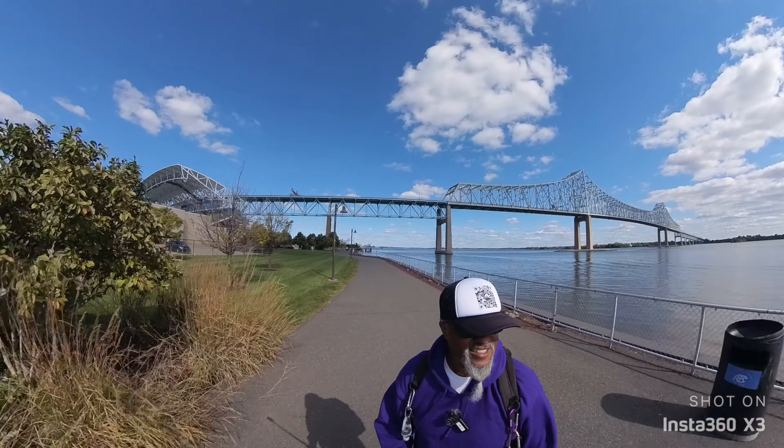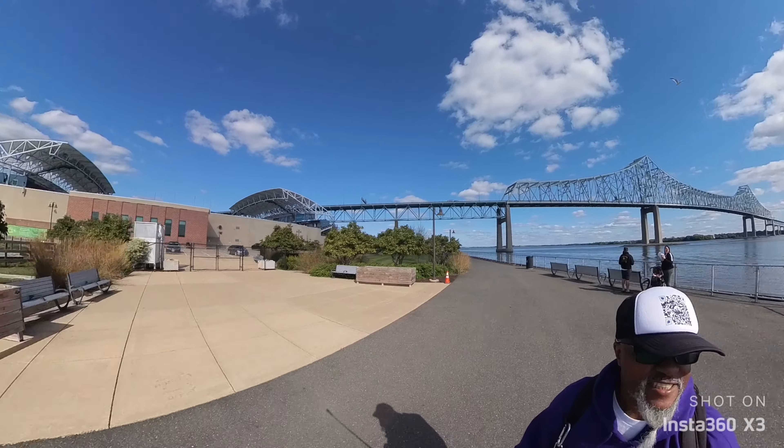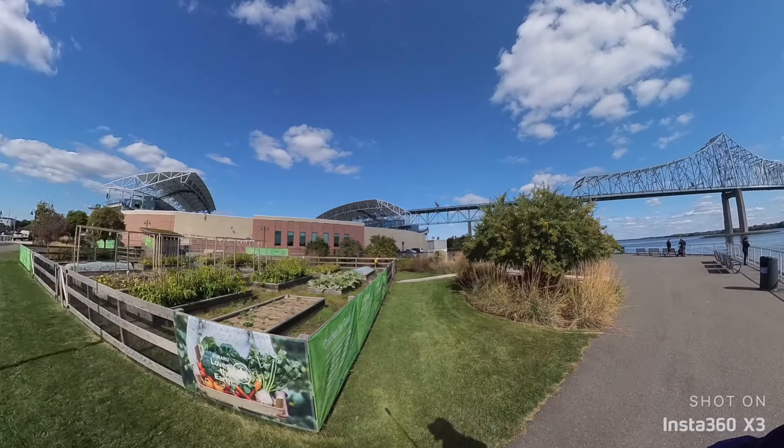This is the Subaru Stadium in Chester. I've actually been to a couple of matches out here. Oh look at this — there's like a little victory garden.